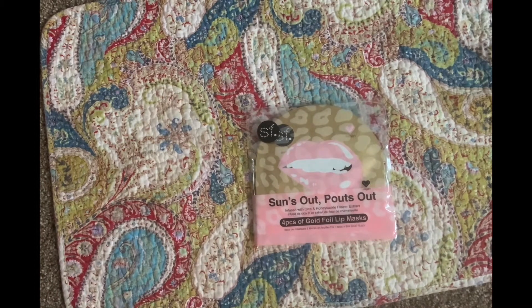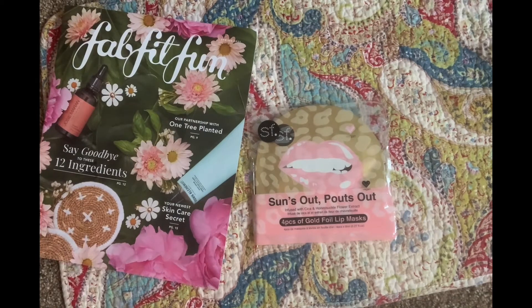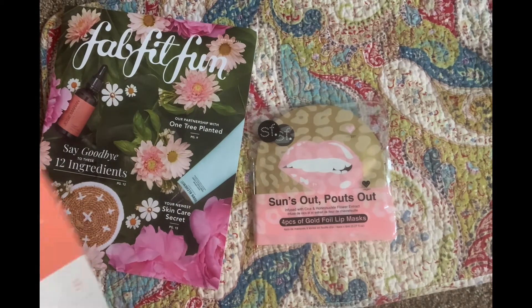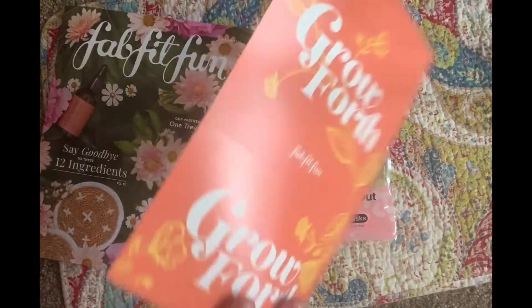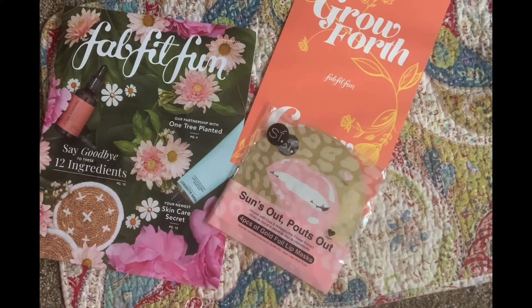And that's it — it went by so fast! Thank you so much for watching and for sticking around. I hope you had fun. Let me know if you like FabFitFun. I'm just going to try it for a year and see what I think — it was kind of a splurge-on-me thing. Thanks again for sticking around, bye!